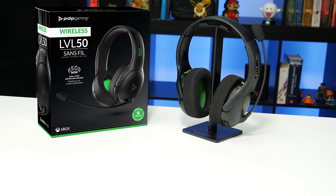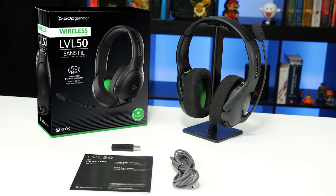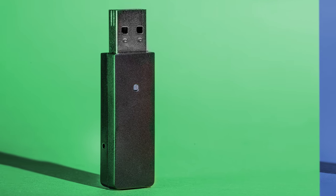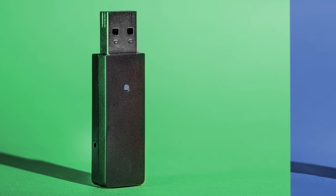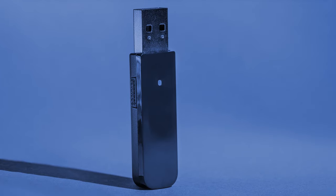In the box you'll find the headset, our quick start guide, a cable for charging the headset, and a USB dongle. The USB dongles for each of our headsets are different. The Xbox version has a matte texture and has a small pinhole on the left side for re-pairing the device, while the PlayStation version is shiny and has a connect button.